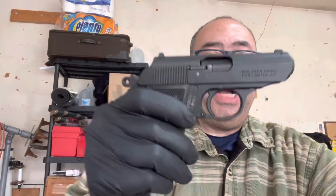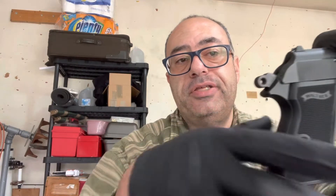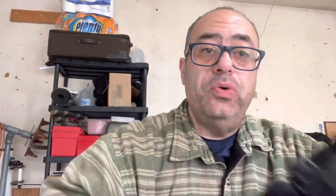So surprisingly, this is a .22 long rifle. I used to have a .380 version. I didn't really care for it because when I shot it, this part right here would dig into my hand and I would get a cut — an injury every time. And every time you shot it, it would make the opening even bigger. So I would love to shoot this in .22 because the recoil is less, and it would be a really neat gun. For those of you who don't know, this is the James Bond gun.